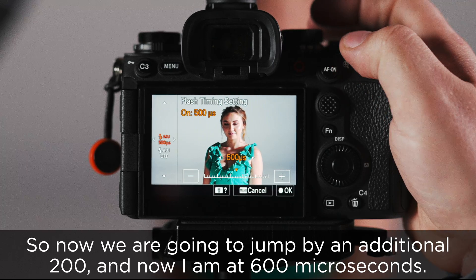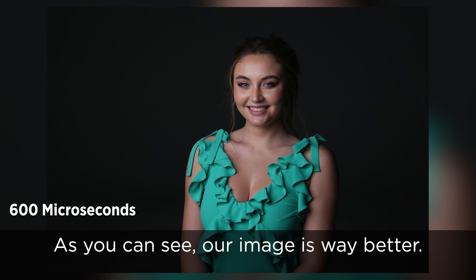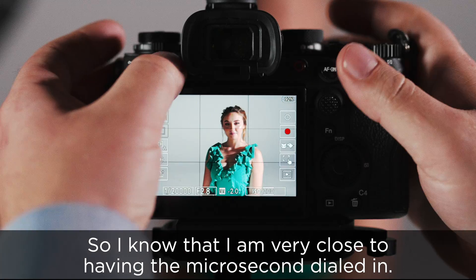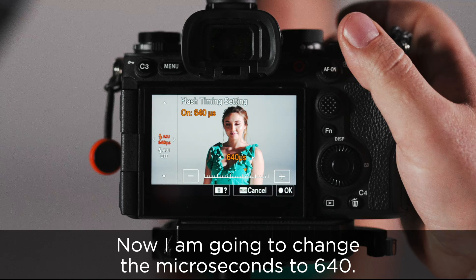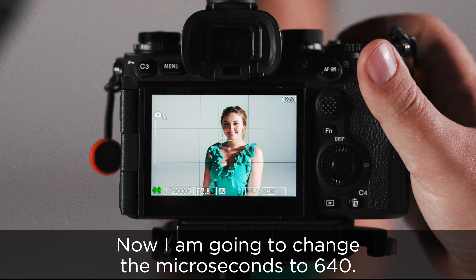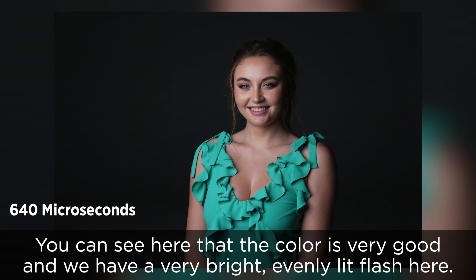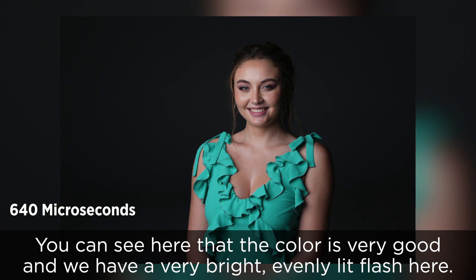Now we're going to jump by an additional 200, and now I'm at 600 microseconds. As you can see, our image is way better — the image is brighter and there's not as large of a color shift. So I know that I'm very close to having the microsecond dialed in. Now I'm going to change the microsecond to 640. This was pretty close to being spot on, and I'm extremely happy with the results. You can see here that the color is very good, and we have a very bright, evenly lit flash.